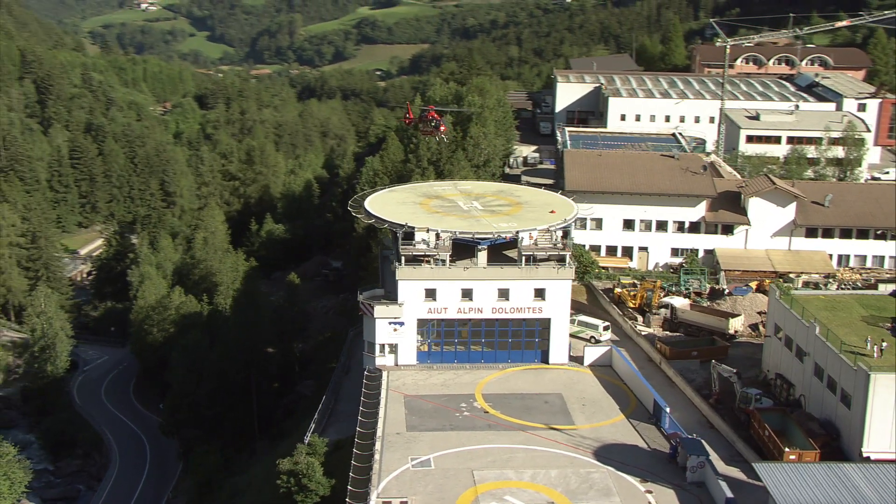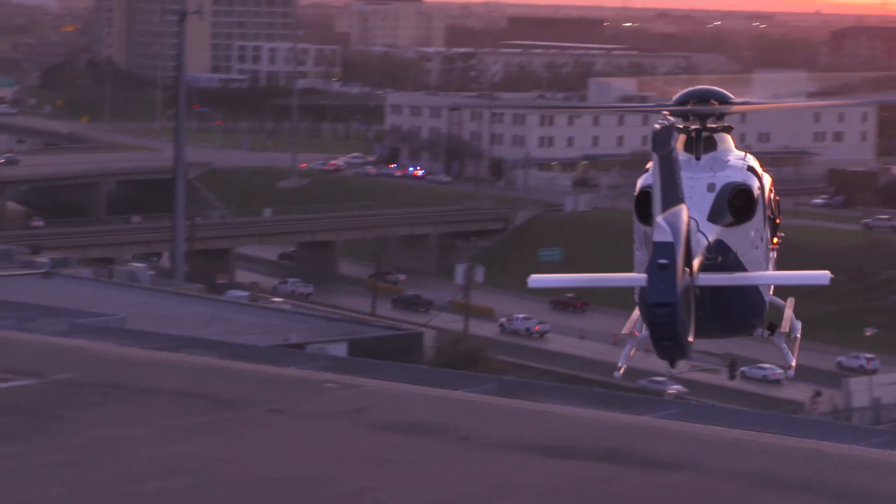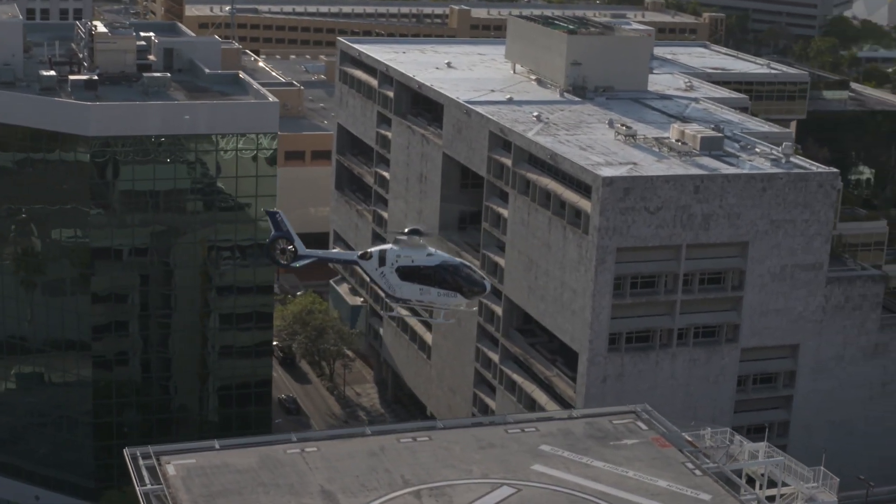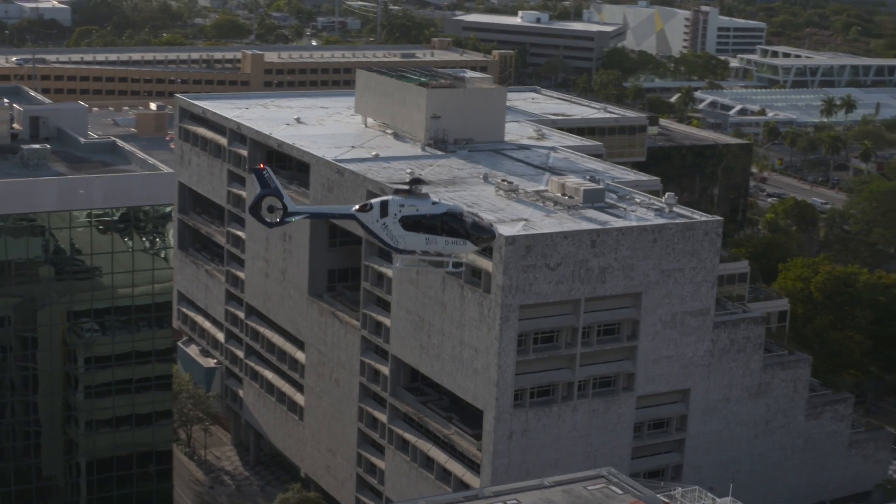A limited number of simple technology parts without elastomers and bearings. Even if a leaf of a torsion beam breaks, safe flying is still possible.